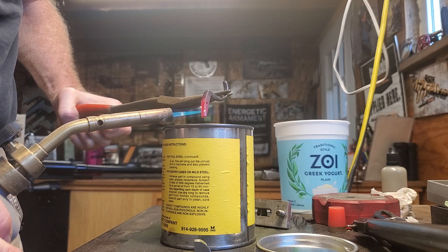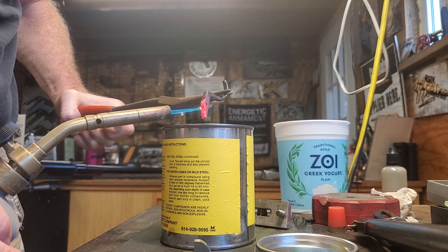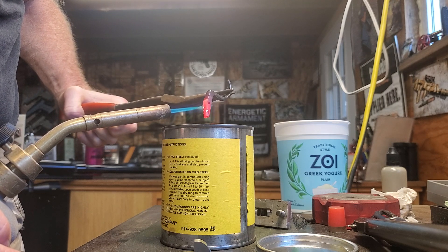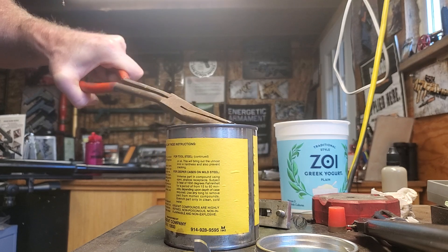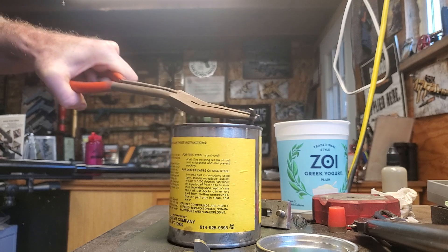I've got that about 1200 degrees. I don't really need to go hotter than that. There it is, super hot. Turning it into the case hardening compound, and basically turning that into a molten compound.